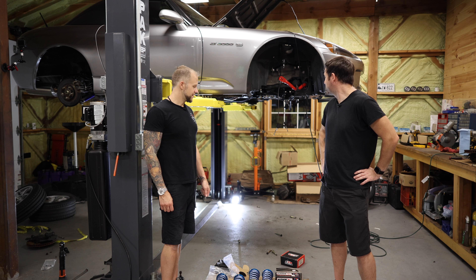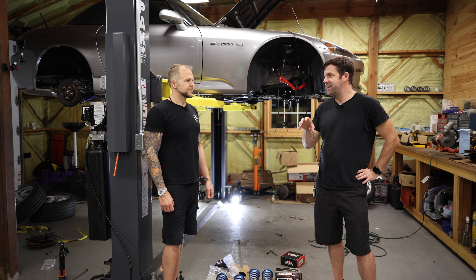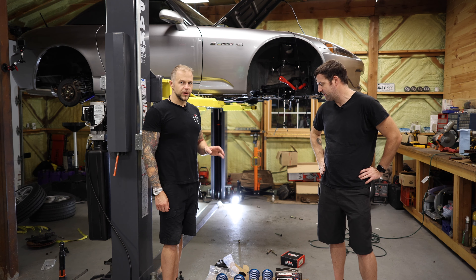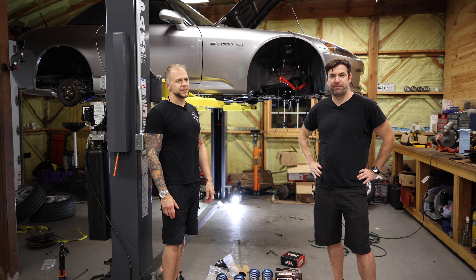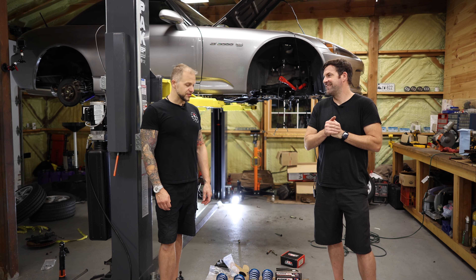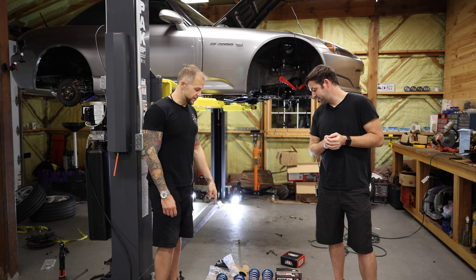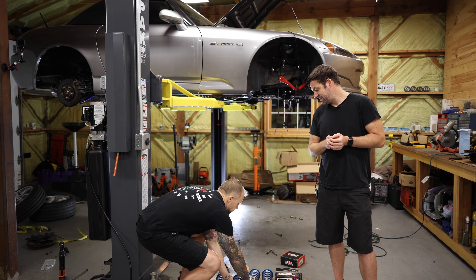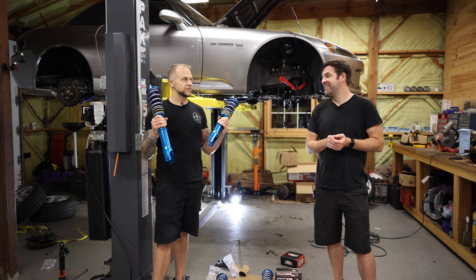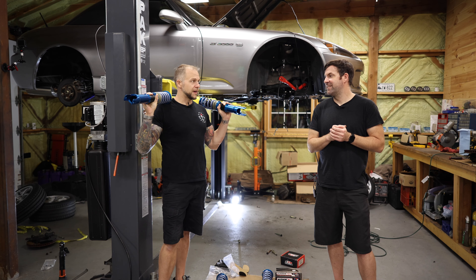We're just basically bolting everything together, which we'll probably show a little bit more detail of the knuckle extension, or like the offset. We're only going to highlight the important things because it's like watching paint — you're watching two bros install suspension arms. But a couple of things I do want to make note of: we weighed these, the new Blade coils that we're switching to over the Tane Mono Sports.